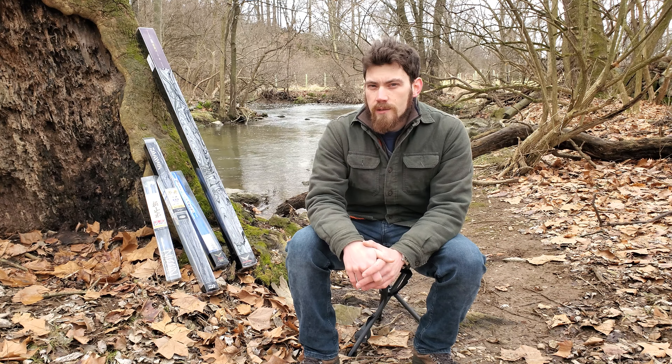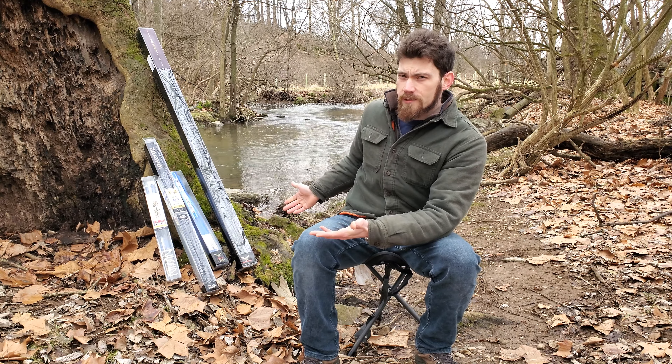Hey guys, just making a short video today to show off my keiryu rod collection as requested from Andrew on YouTube. It's not a big collection, but let me show you what they look like.